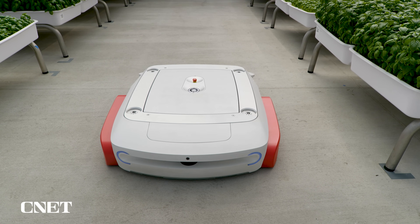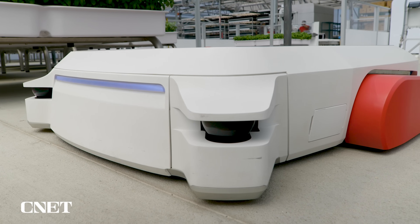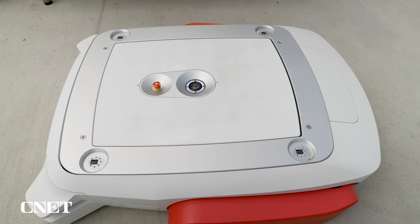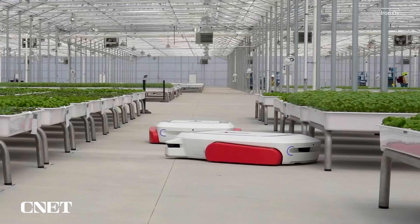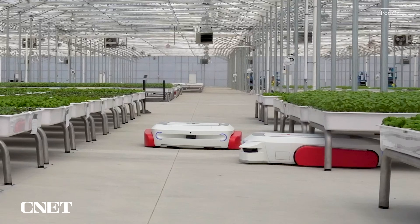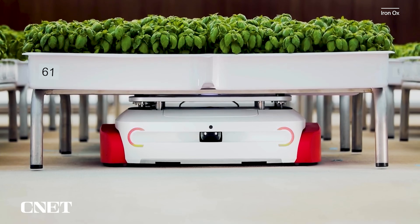And that's where our mobile robot called Grover comes in. Now these modules, when they're filled with water, are going to weigh over a thousand pounds. So Grover will drive under and align itself, then this will lift up — it can lift the whole module and then drive it where it needs to go.